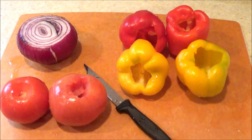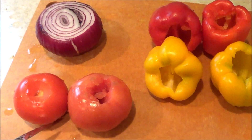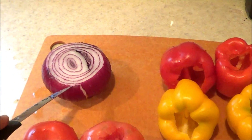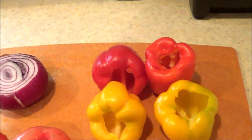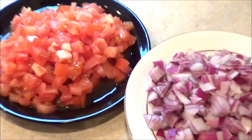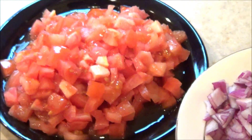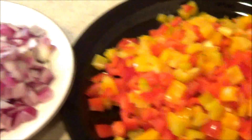For this recipe I'm going to be using two tomatoes, a purple onion or red onion, and four bell peppers. These are the vegetables all cut up — that's the tomatoes all chopped up, and I used my chop wizard. That's the chopped up onions.